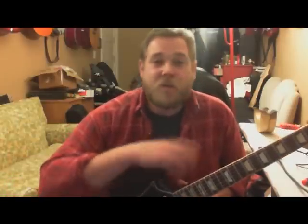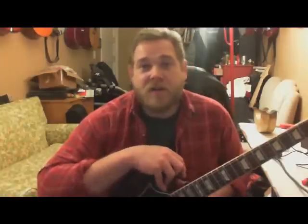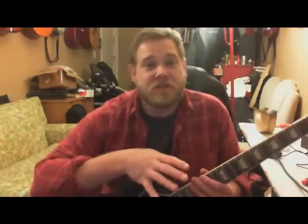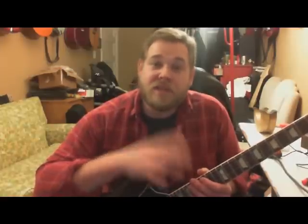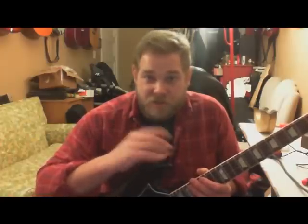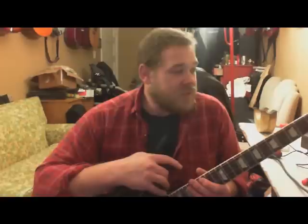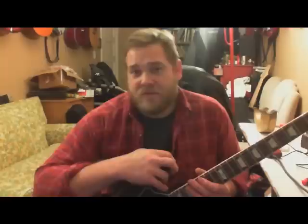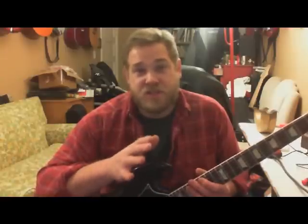You need to go to the store — guitar center. I got this from Guitar Center, which I don't normally do for bigger purchases because I like local businesses, but this one was calling to me. I couldn't find it anywhere else, so I got it new from Guitar Center. I think it was on sale and I had a hundred dollar gift card, so it was really a steal.